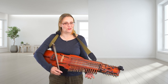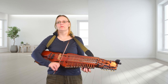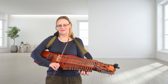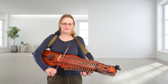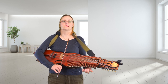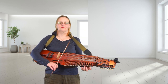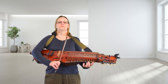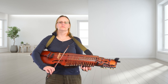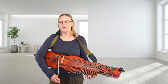Now I'll play it through nice and slowly. I count four crotchets in. I think I probably sped up through that.